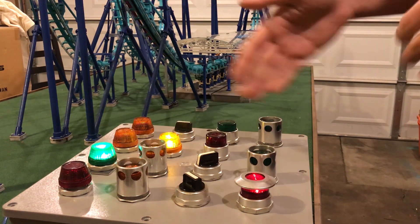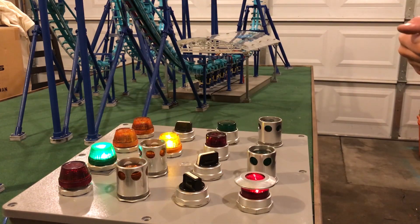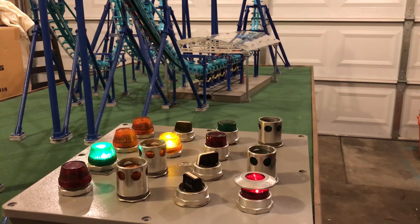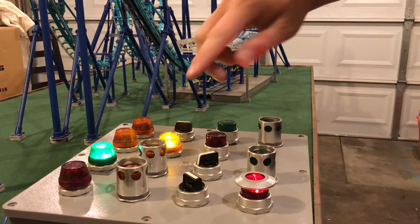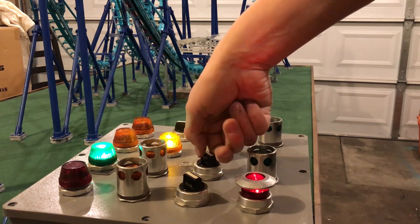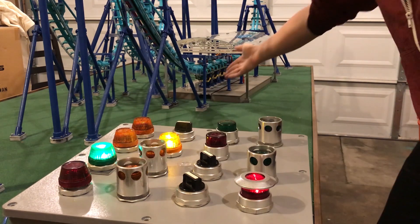Okay so now that we know the lifts are good to go, we need to get people on the ride. This button right here is for the restraints — I'm going to go ahead and press it and we're going to watch the restraints open. Restraints are now open. And then so people can board, we need to open the gate — this switch opens the gate, so you can now see the gate is open.